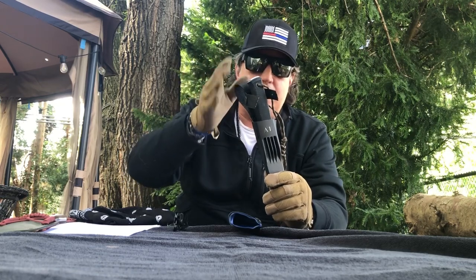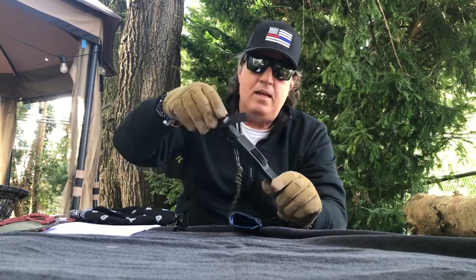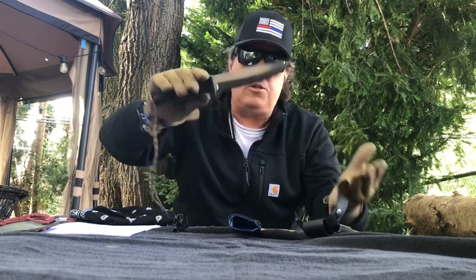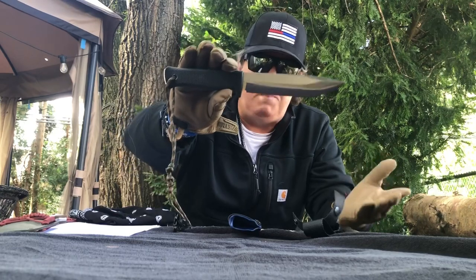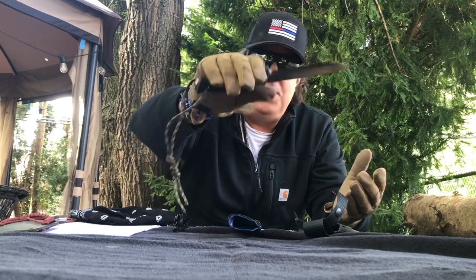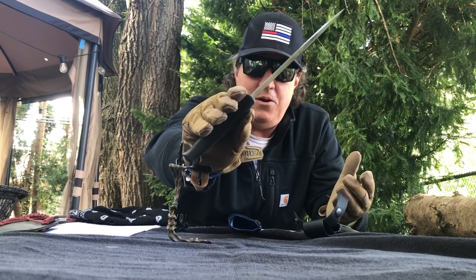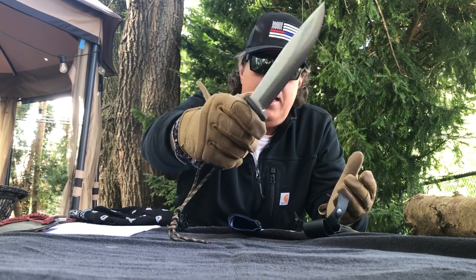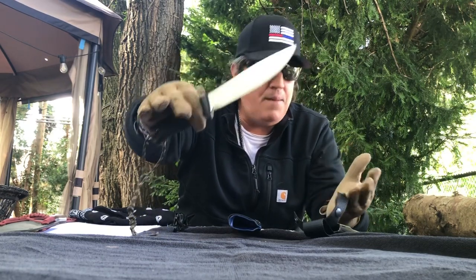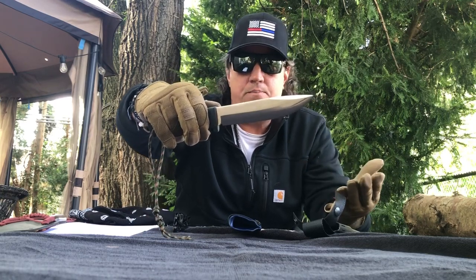The specs on this knife: it's 11 inches overall with a 6.3 inch blade. It's got that really cool Kraton handle. I love my Cold Steel Trailmaster — I can't say enough about that knife. Well, this is no different. We got a quarter inch tang on this bad boy, and the steel itself is that VG10 laminate, which basically means it's a pretty awesome steel.